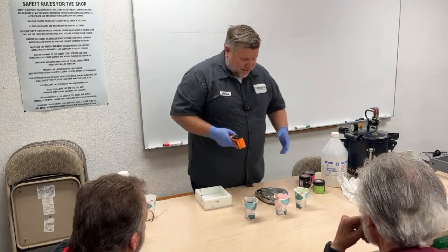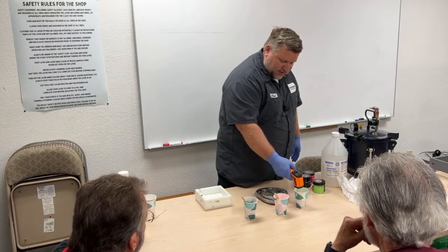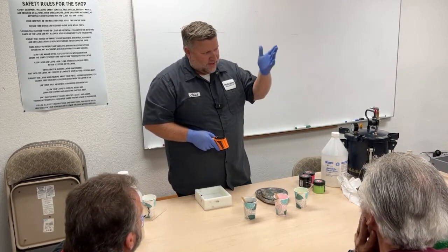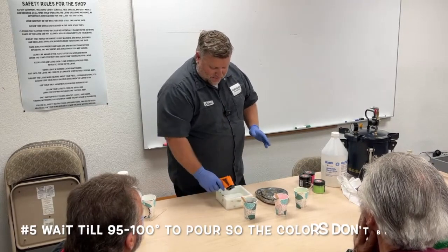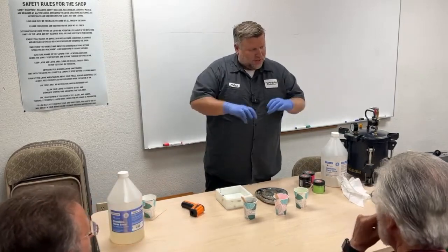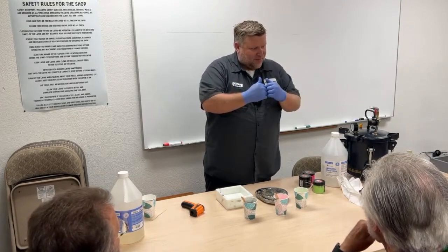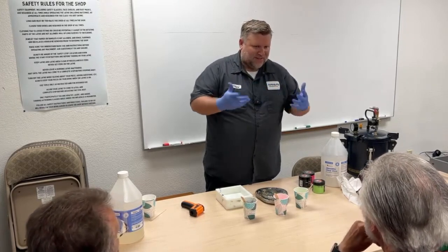I always like to take the temperature when I just have Part A in there, because temperature is how I judge when to pour. This one is 77 degrees. Once I put Part B in, it's going to almost instantly start climbing. I want to wait until about 95 to 100 degrees before doing my mixing in the mold. If I pour too soon, the colors will just mix together like mud. If I wait until that higher temperature, they're going to stay separated — green and pink next to each other rather than mixed up.